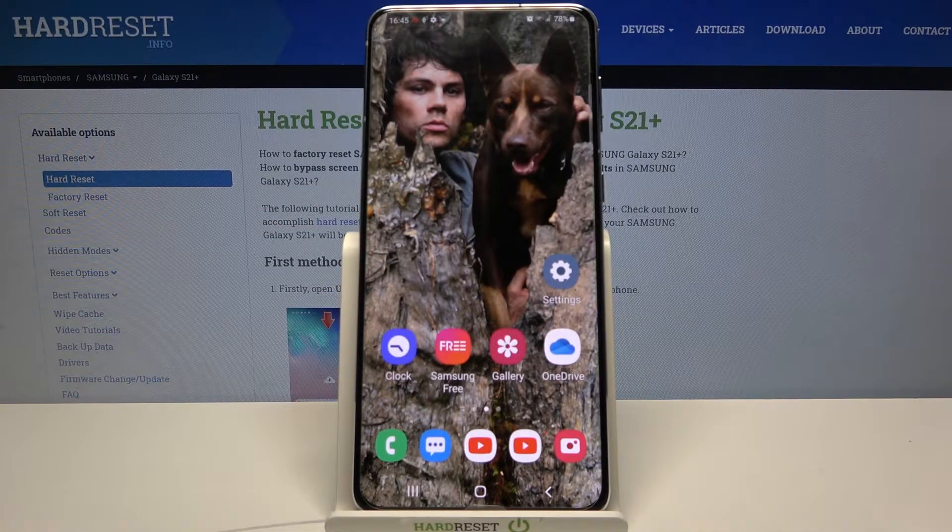Hi, in front of me is Samsung Galaxy S21 Plus and today I would like to show you how you can connect this device through Bluetooth.